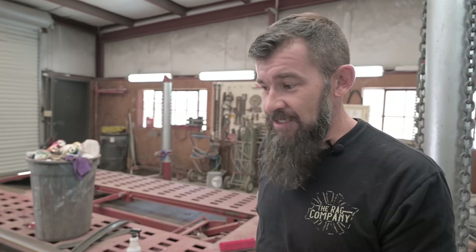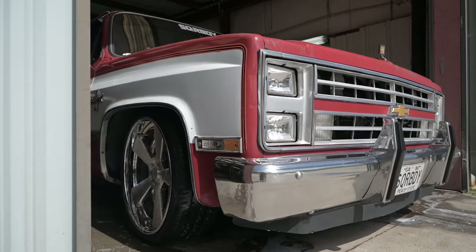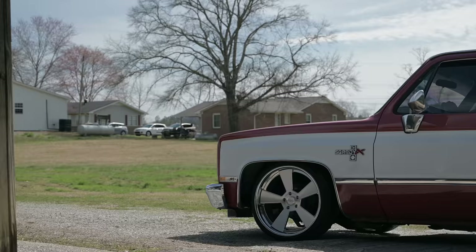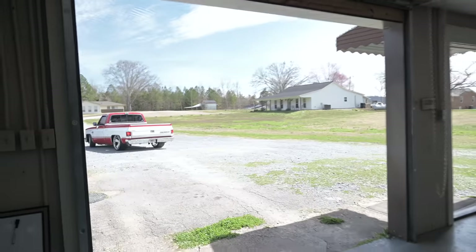We got the Texas road grime knocked off of it now. Got a nice decon wash on it, everything's clean. We're going to get it pulled out now that it's dry, get it pulled into the big bay and get started on some polishing. Try to get this paint popped. Let's do it.